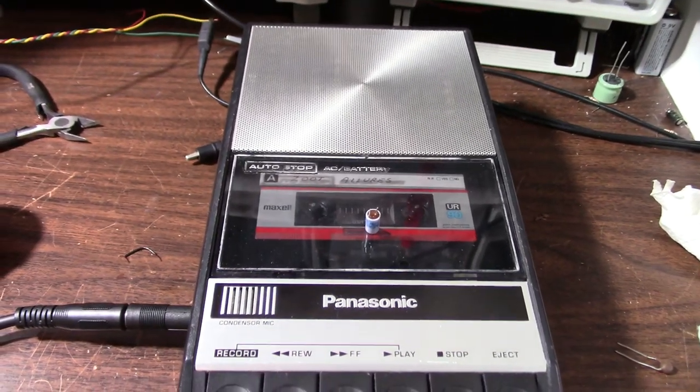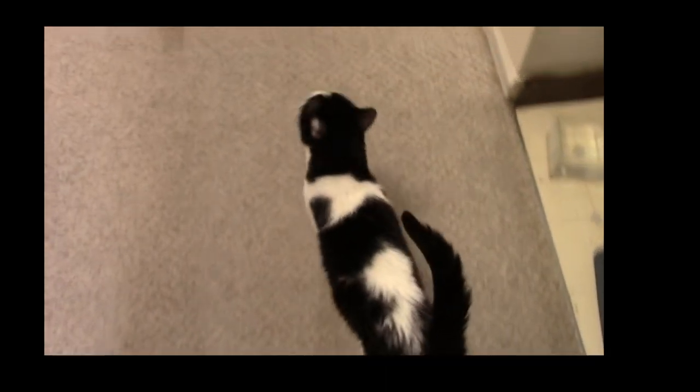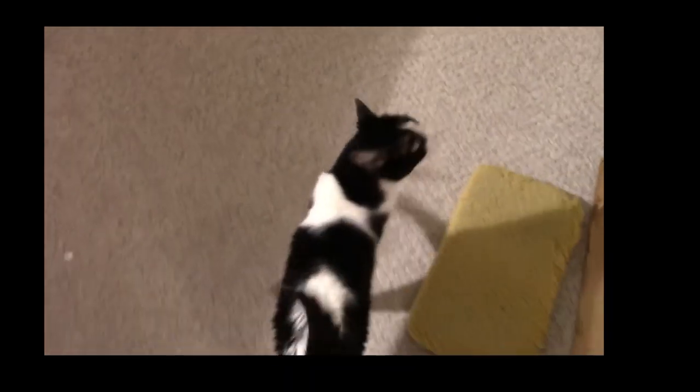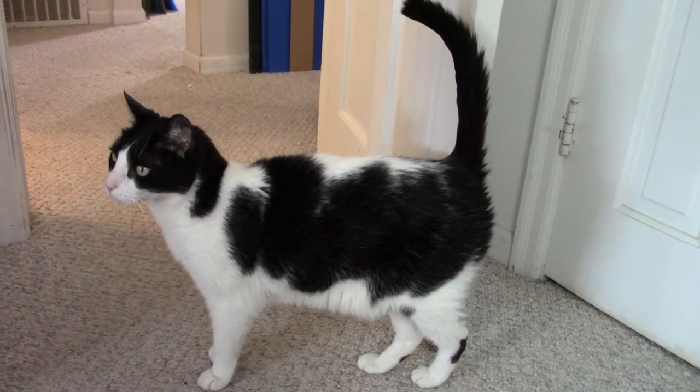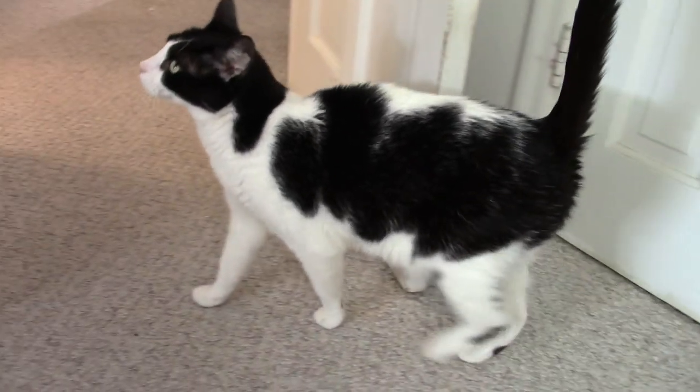I guess that'll do it for this one, thanks for watching. Somebody got hungry — he led me back to this door, and behind that door is some cat food. He knows where it's at when it's hungry time, right Snick?